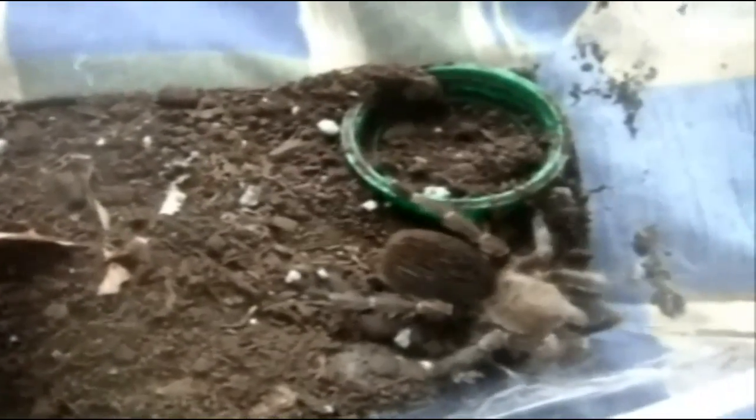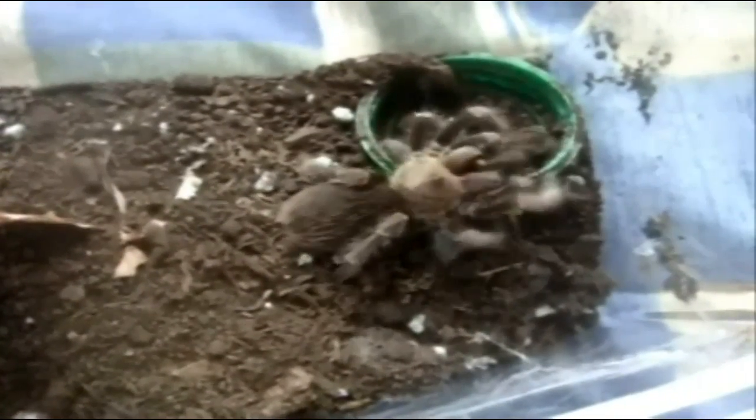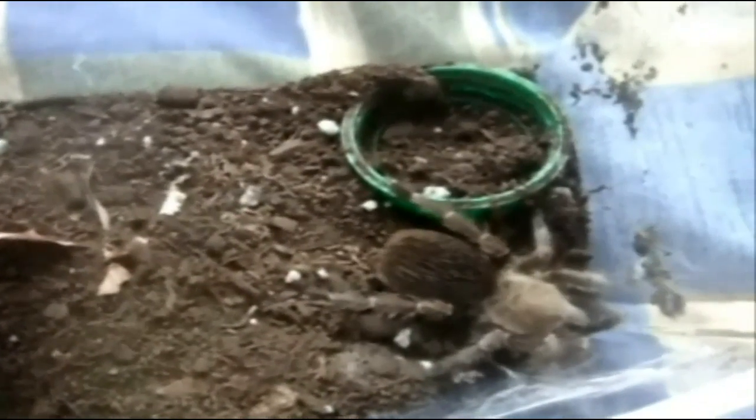This is Cyclosternum schmardae, yellow banded bird eater. Alright, Brachypelma baumgarteni — this is the Mexican fire leg. Katana. Perfect.